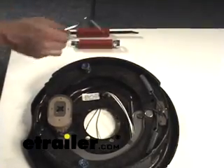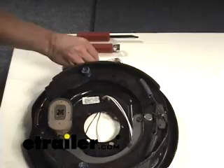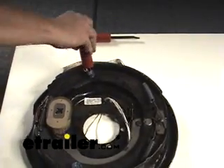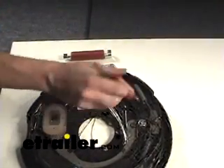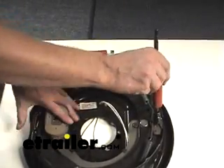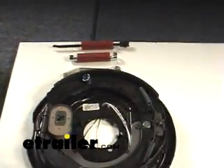You're going to need three tools. You're going to need this adjustment tool, which will be used on the adjuster right here. You'll also need this shoe spring tool, which you can use on these retainer springs right here, and this tool here we'll actually use to remove the spring which keeps all the tension. Those three tools are basically all you need to take it apart.